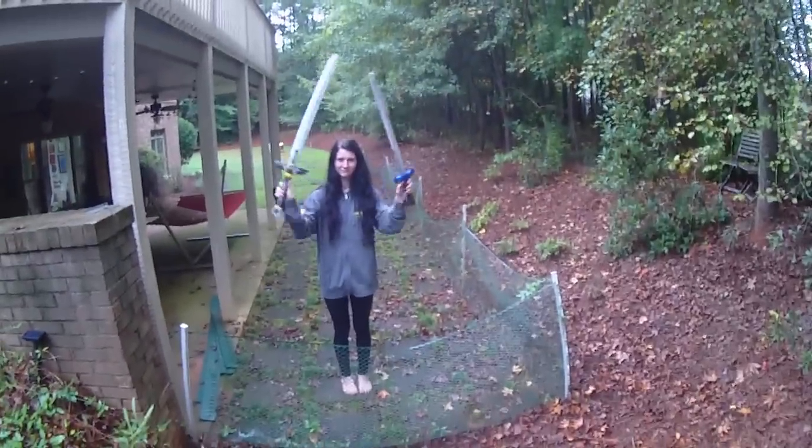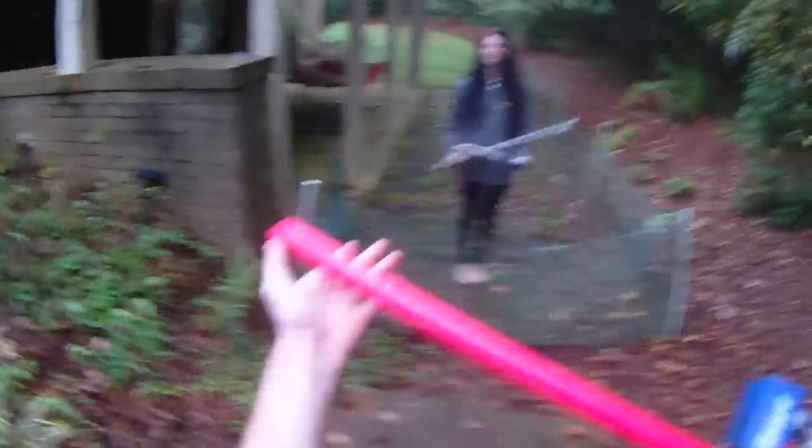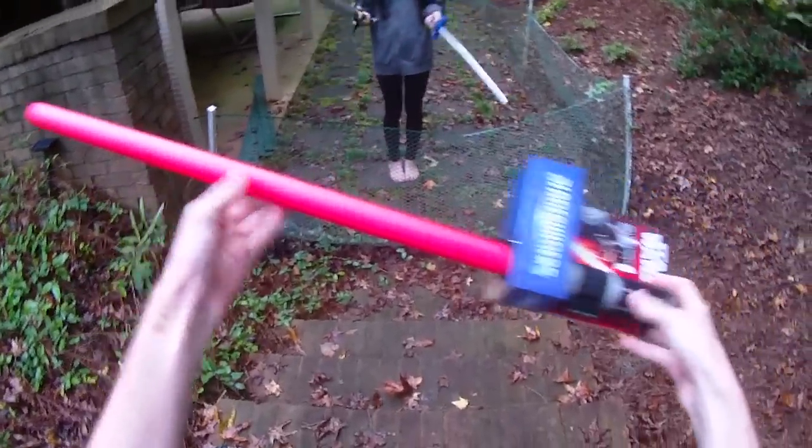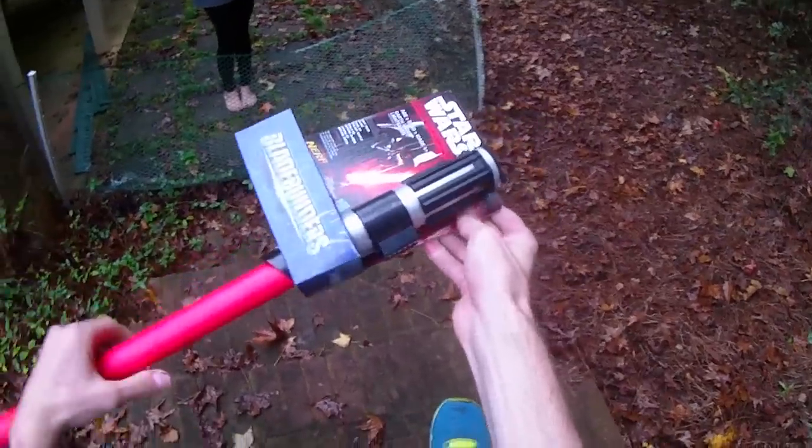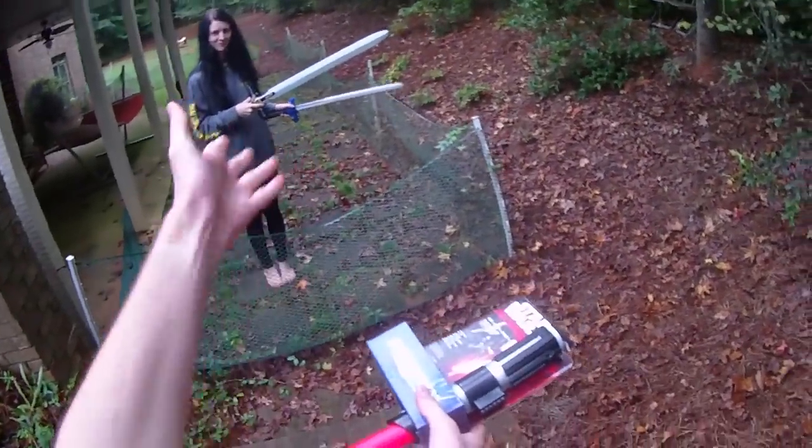Hey guys, it's Drac and the Draculina, and this is Vader's Blade Builder sword with the Nerf logo. The lightsaber itself has a foam coating, which is ultra sweet. We haven't seen any super cool in-force weapons in a while, so when I saw this I immediately thought of the Vantage sword.